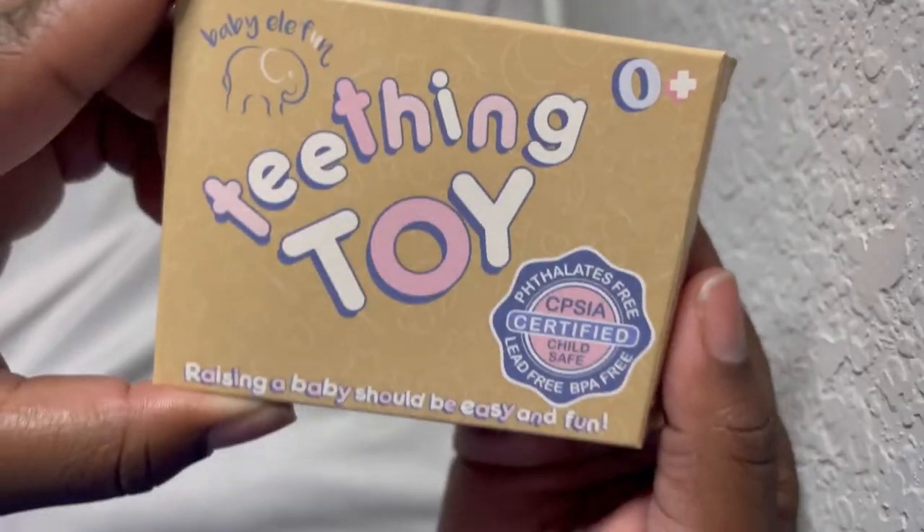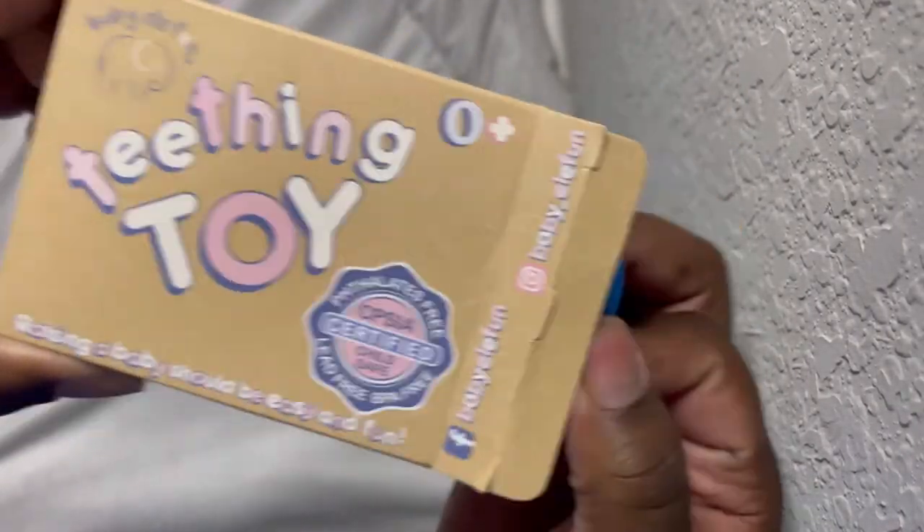As a first-time mom, I was not prepared for the teething phase. I knew when she started teething, I wanted to find a super safe product for her to teethe on. Well, this is where the Baby Elfland Teething Toy comes in.